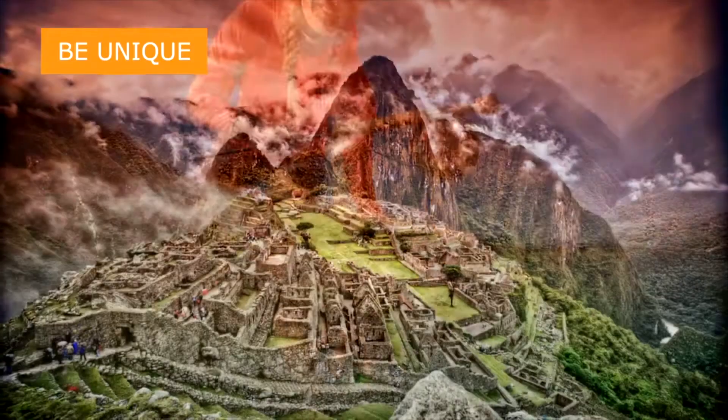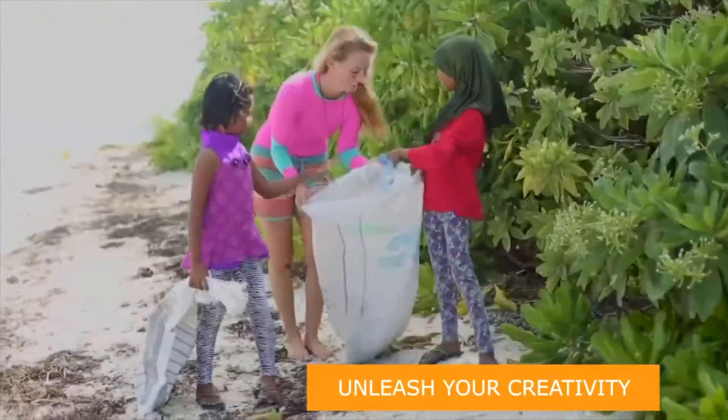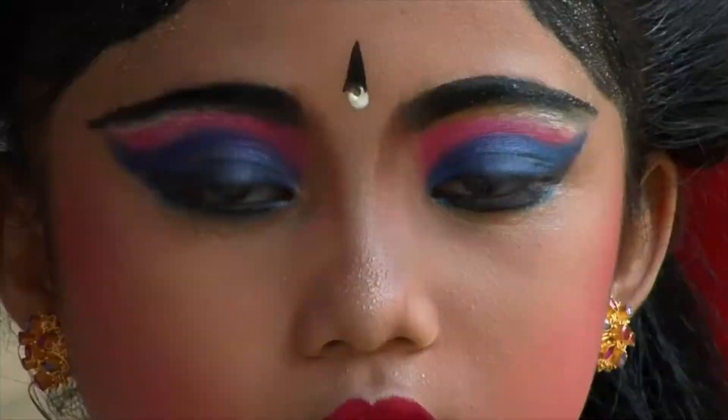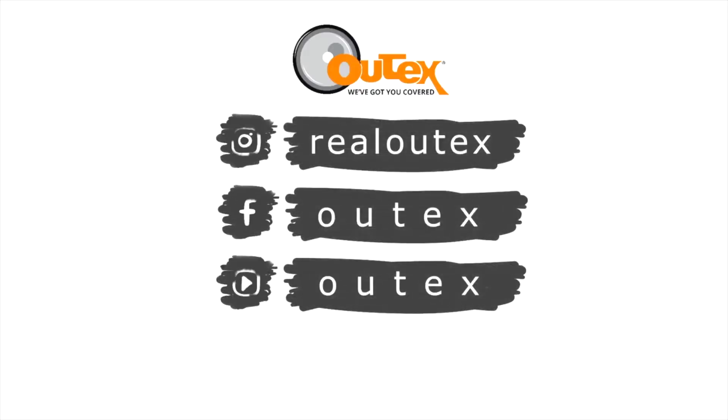If you want to see more of the work being done with this product, Outex has an incredible Instagram page under Real Outex. You can see what other photographers are doing — it's really inspiring stuff, makes me want to go out and shoot more. I can't wait to get a chance to use this in a real sailing situation at a big race sometime soon. Outex — JR's the man.